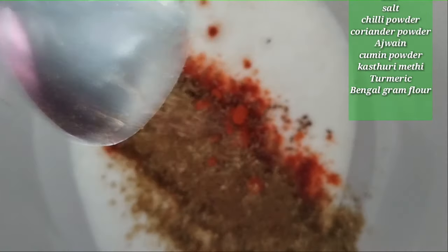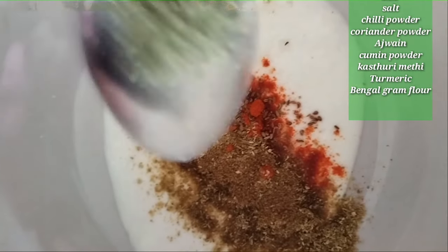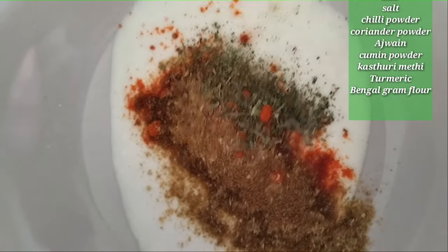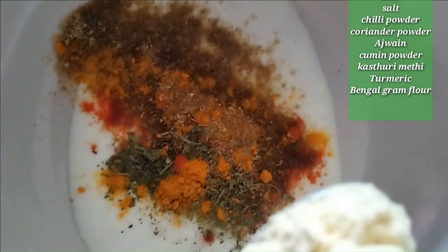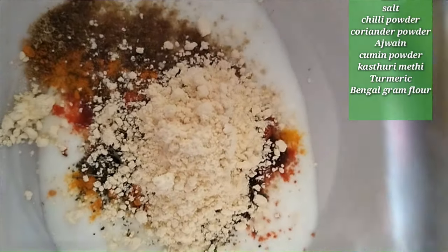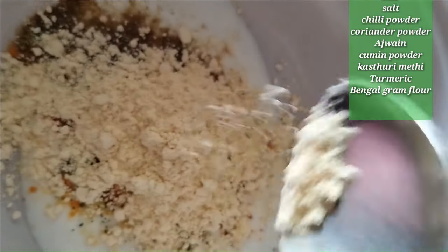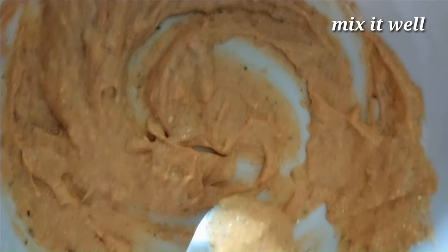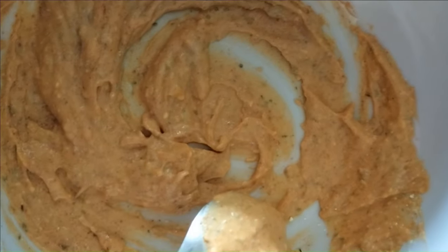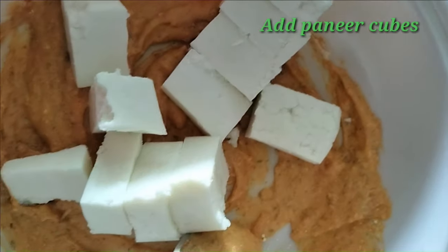We will add some crustaceans to the flour. We will add 2 tablespoons of flour, then mix it well with the paneer cubes.